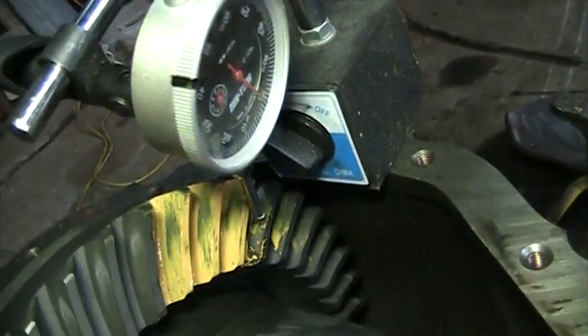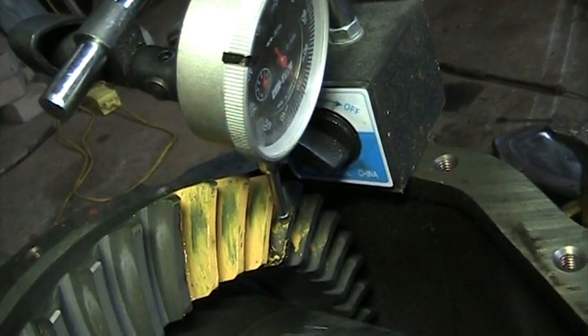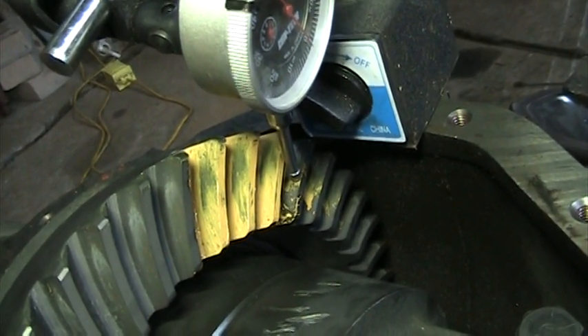Now if I can get a light at a decent angle — you can see my mesh pattern is pretty dang close. I still think it's a little bit to the toe, which is the top, I believe, of the gears.